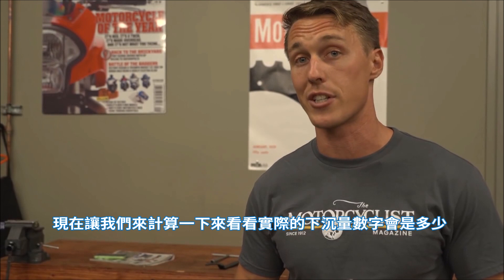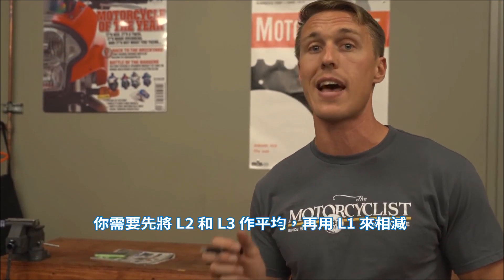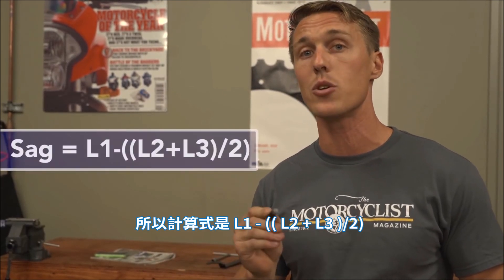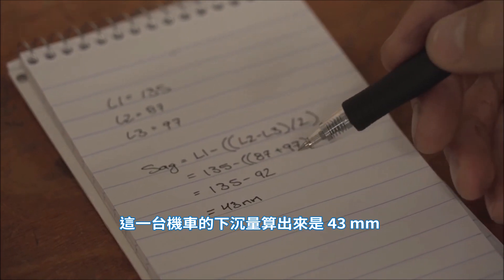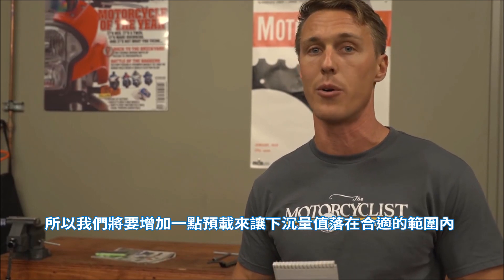Now let's do a little math to find out what the sag figures actually are. You need to average L2 and L3 and then subtract that figure from L1. So the total equation is L1 minus (L2 plus L3) divided by 2. For this particular bike that's 43 millimeters — that's a little more than we're after, so we're going to add some preload in order to bring the sag figures into the appropriate range.